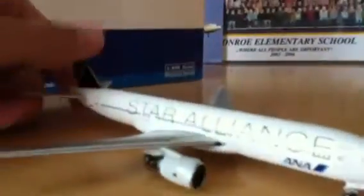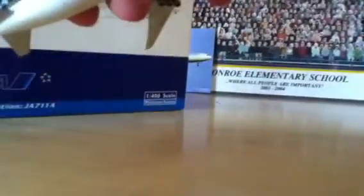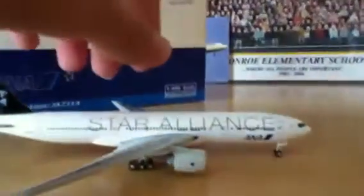That's the model, basically — that's all it is. And the bottom: registration again. Trucks tilt, wheels do roll. When the wheels roll it makes it look more realistic — that's what I like about that.